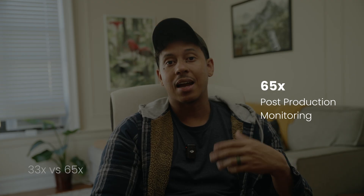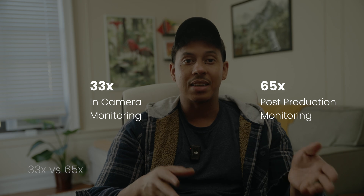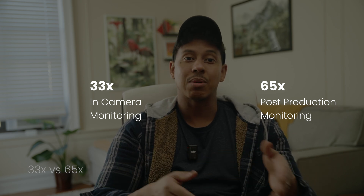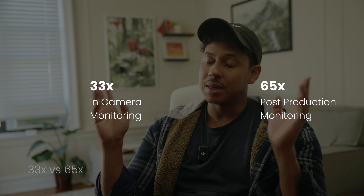For these LUTs you'll see versions marked 33x and 65x. 65x LUTs are the higher-quality option and are best for grading in post-production. 33x LUTs are smaller and easier for your camera to handle, making them ideal for in-camera monitoring. For grading, always go with 65x. And do not bake LUTs into your footage — baking 33x LUTs can cause issues like banding. It's far better to shoot in-log and apply a 65x LUT in post for the cleanest results.